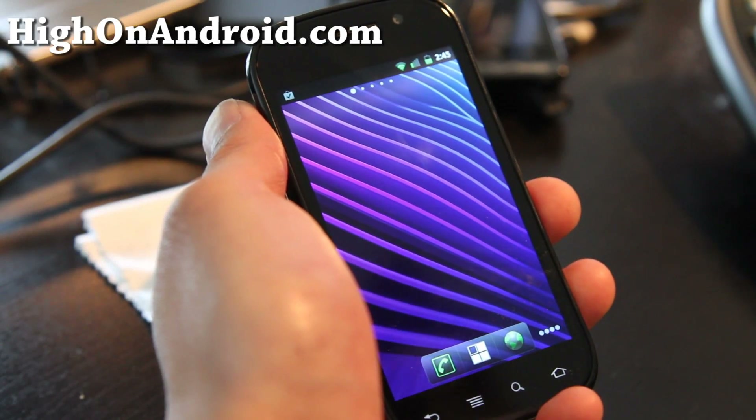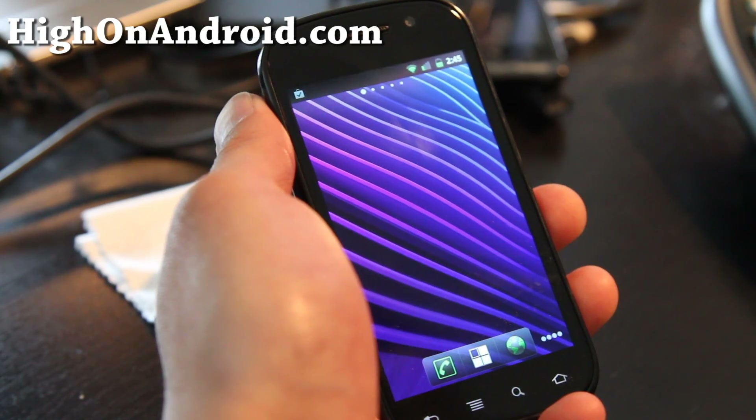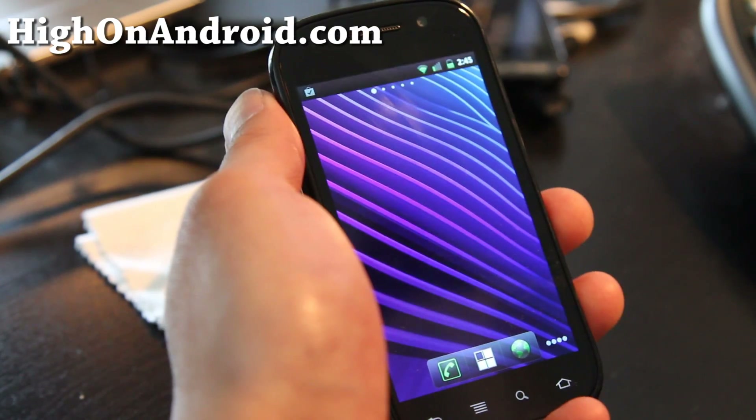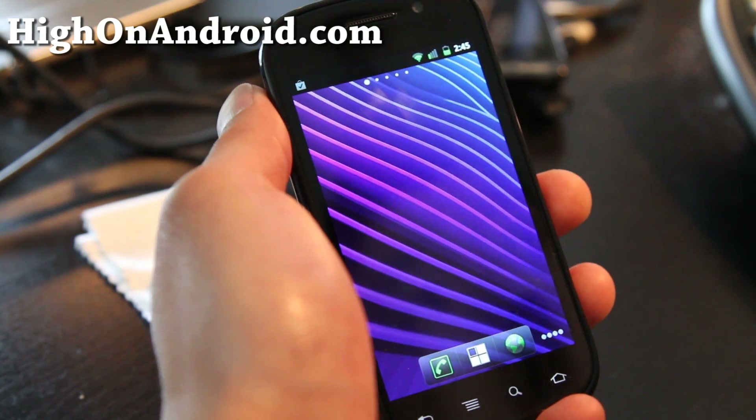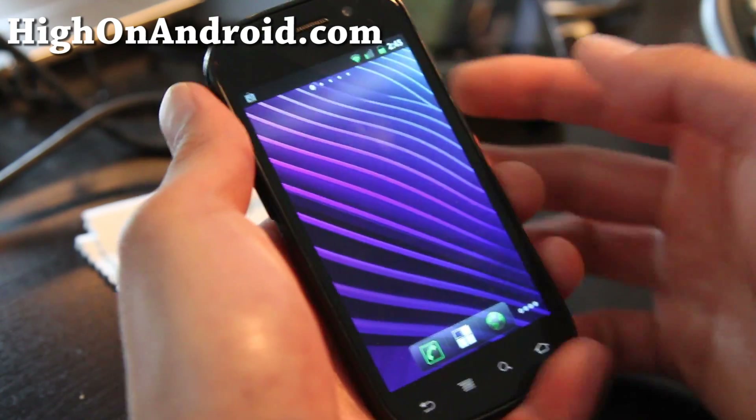Hi folks, this is Max from my new site HiOnAndroid.com. I've got the Nexus Prime Ice Cream Sandwich wallpapers, thanks to user p3droid at mydroidworld.com.